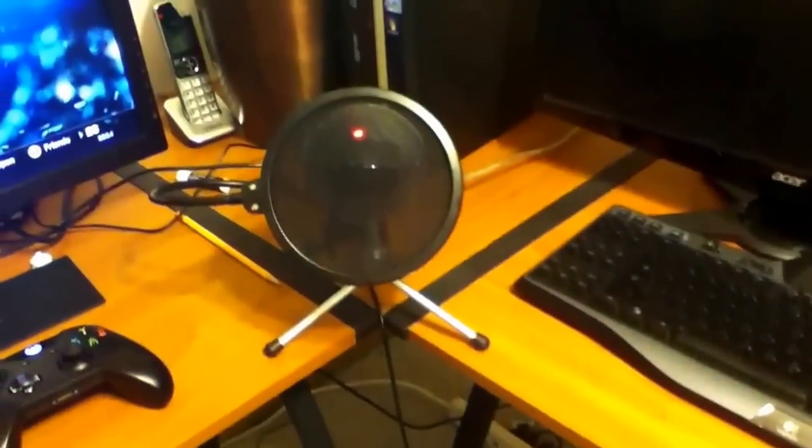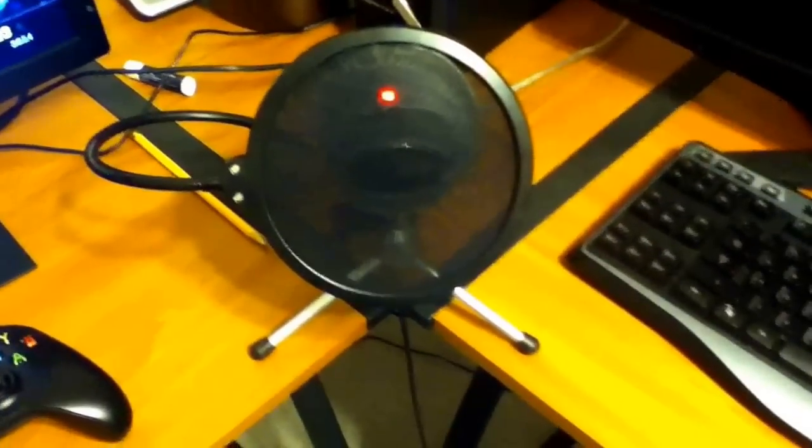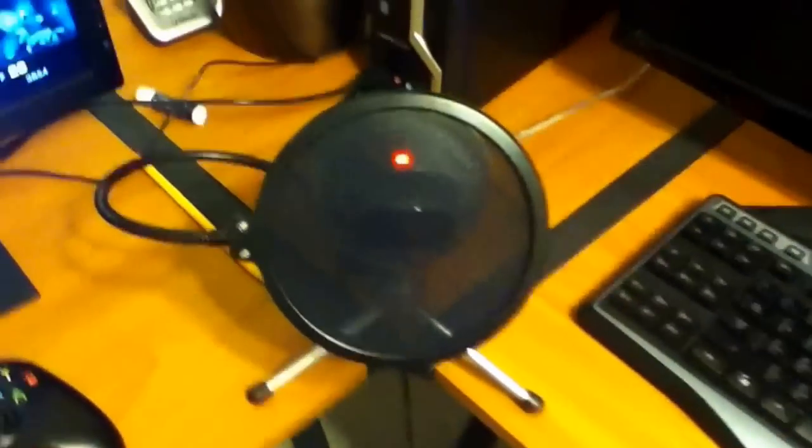This is the microphone I use to record all my commentaries — the Blue Snowball. It's about $50 and it's a really good quality mic for the price. A lot of YouTubers use this mic and I would definitely suggest it to anybody who wants to get into YouTube. If you want to go even higher, you can get something like the Blue Yeti for much more professional quality, but this one works very fine for anybody on a budget.